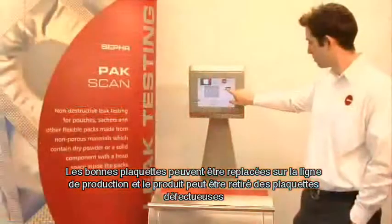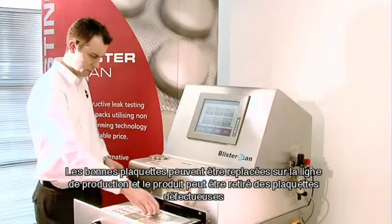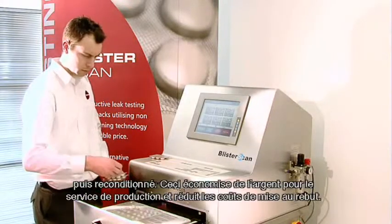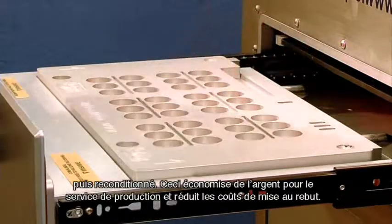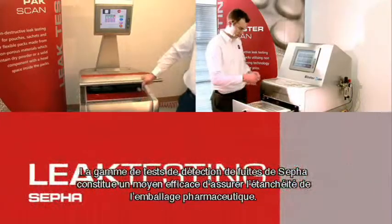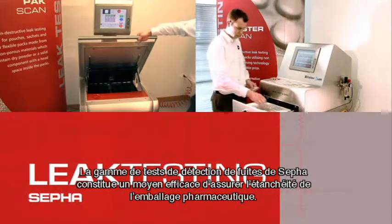Good packs can be returned to the production line and the product can be recovered from faulty packs and repackaged. This saves money for the production department and reduces waste disposal costs. Cephas leak testing range is a cost-effective way of ensuring the sealing of pharmaceutical packaging.